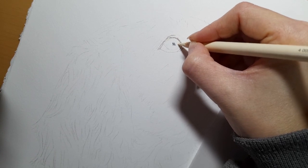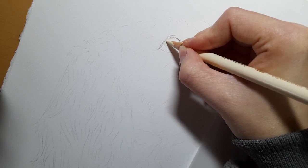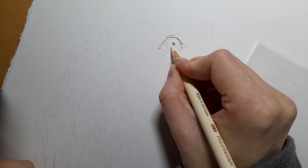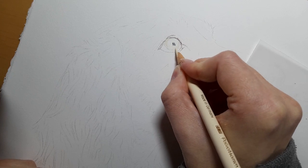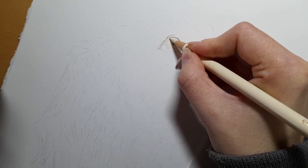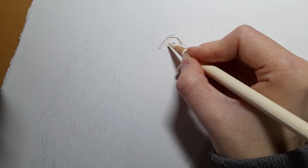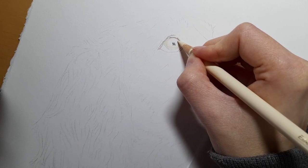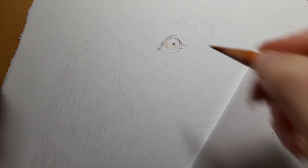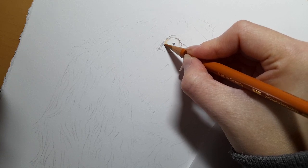The ivory is going to act as my base layer, so I'm just going to bring this all along here with medium pressure, just to help smooth out the tooth of the paper. I'm using the Fabriano Artistico hot press watercolor paper as usual — you can use whatever paper you've got to hand, you may just have to change the techniques ever so slightly. Coming in with the burnt ochre in circular motions across all of the ivory base.